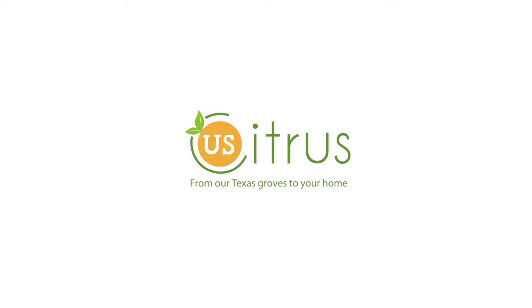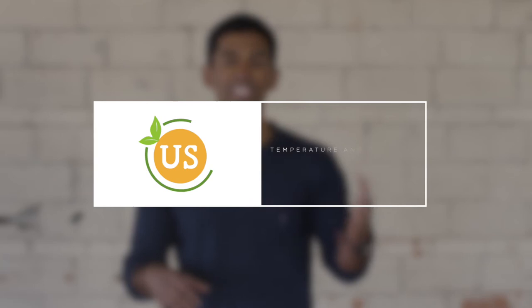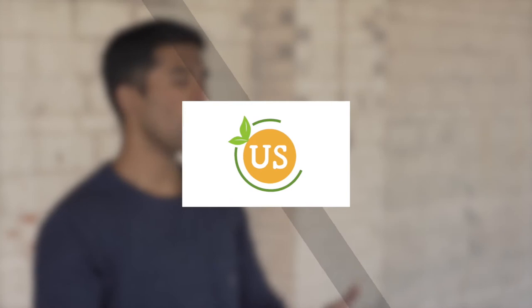Citrus is a tropical plant. The easiest way to kill your tree is to expose it to cold. A citrus tree will die in 10 hours if it's in 10 degree weather. If it's exposed to 20 degree weather, it'll die in 20 hours, so forth and so on.